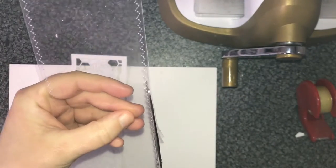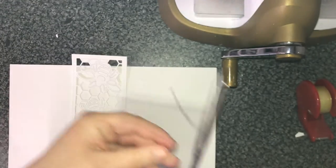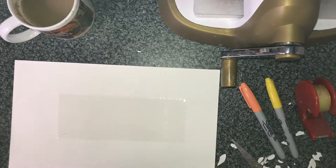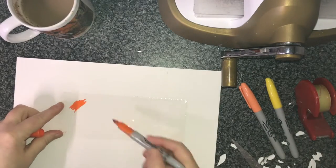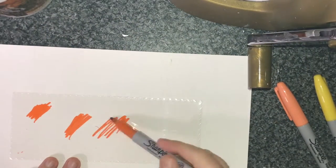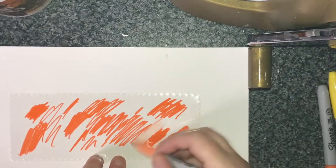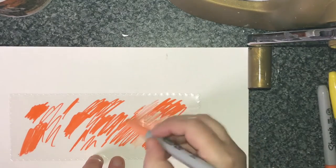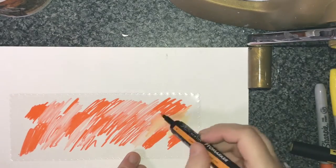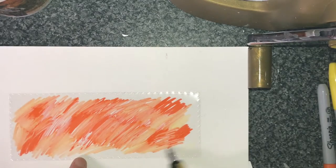I'm going to cut off a little bit of the acetate so that it's obviously bigger than the inside portion of the panel. The reason for that is I'm never very confident in just gluing acetate completely onto a card — I always find it comes unstuck a bit. It's probably just the adhesive I'm using, but I would rather have a little bit of card that I'll be able to adhere to another bit of card as well.